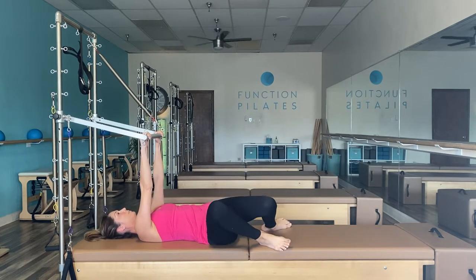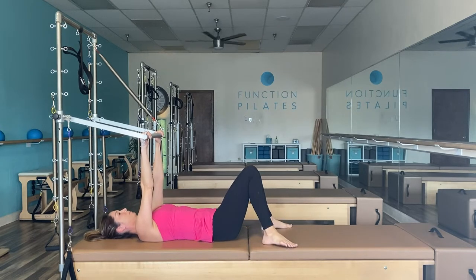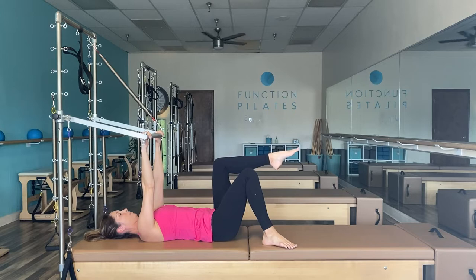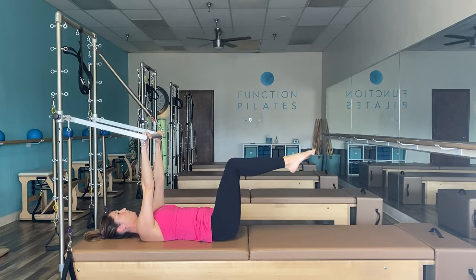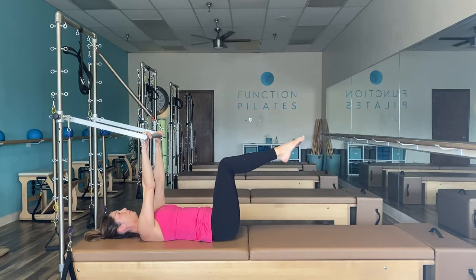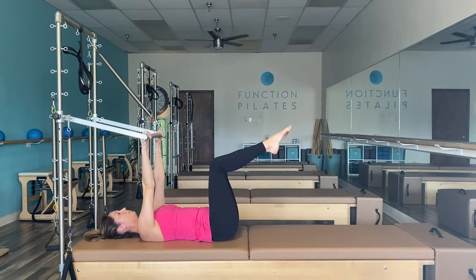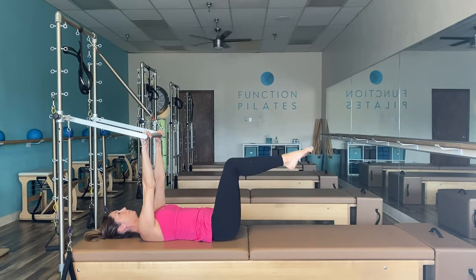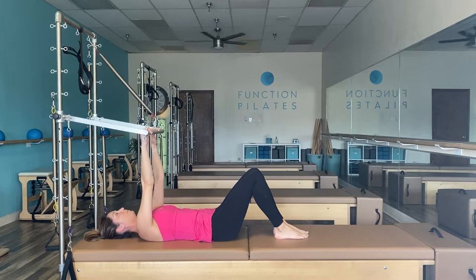Deep breath — lift up, start with the left leg this time, then switch and switch and switch. Return those legs down, deep breath. Come up and with legs together extend the legs out and then pull in — think of dragging those knees in towards your chest. Out to 45 and drag in, out and drag in. Take a breather if you need to — windshield wipe those legs. From here keep your head down as you bring the legs to tabletop and slowly as a unit lower the legs down about halfway and then lift the knees back up. We're not necessarily touching the mat — create this heaviness in your legs and abdominal muscles as you pick those legs up and lower down. Lower the legs and release everything.